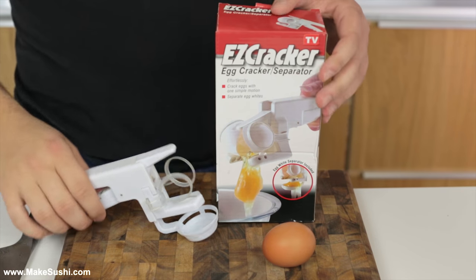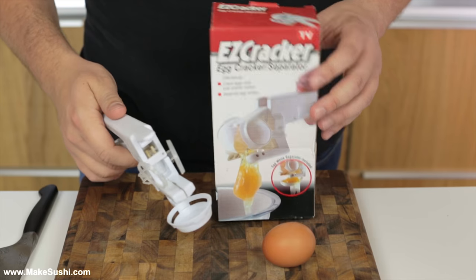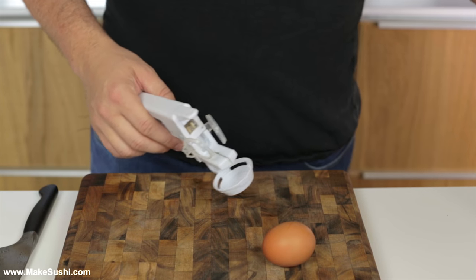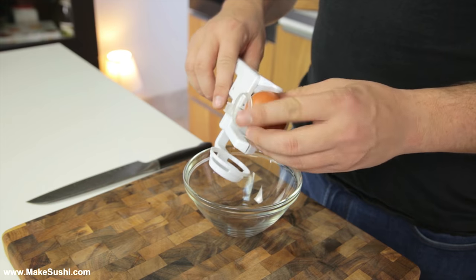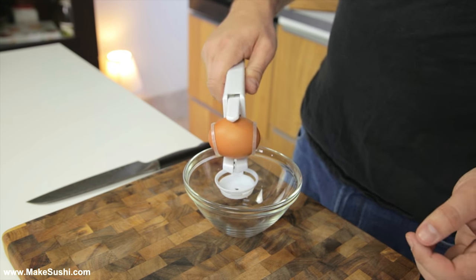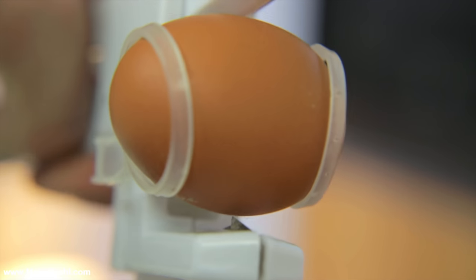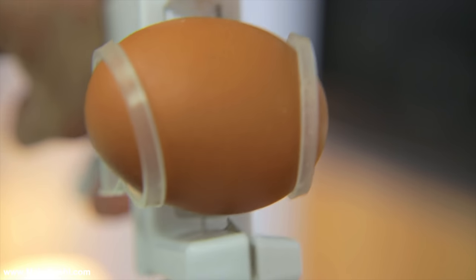This device is the Ease Cracker and it's anything but easy to crack eggs with. Basically the idea is it will crack open the egg and separate the yolk all in one move, which is a nice idea. But the problem is once you put the egg inside and you press it, nothing happens — that little blade that's supposed to go in doesn't go in, and it's supposed to separate the egg but it's not capable of doing that.